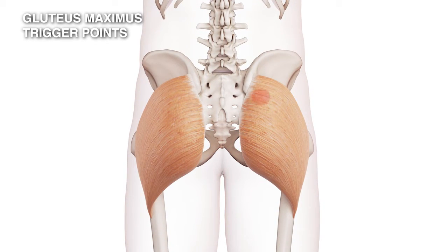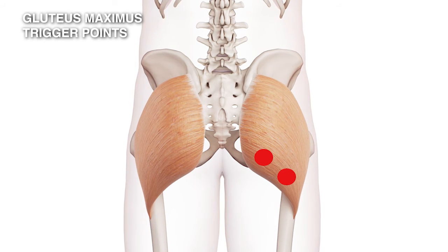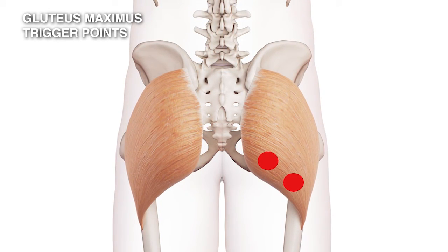There are three trigger points that occur in this muscle. The first is in the muscle fibers itself, just after it arises from its insertion. The second two are in the free fold here and here. To locate these triggers, you would need to lift the free fold of the gluteus maximus up, and you can feel them in the inferior gluteal fold.